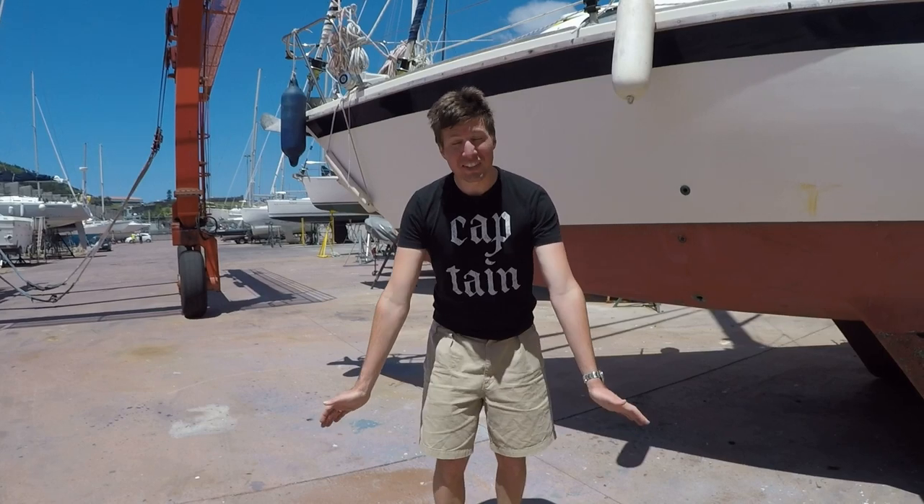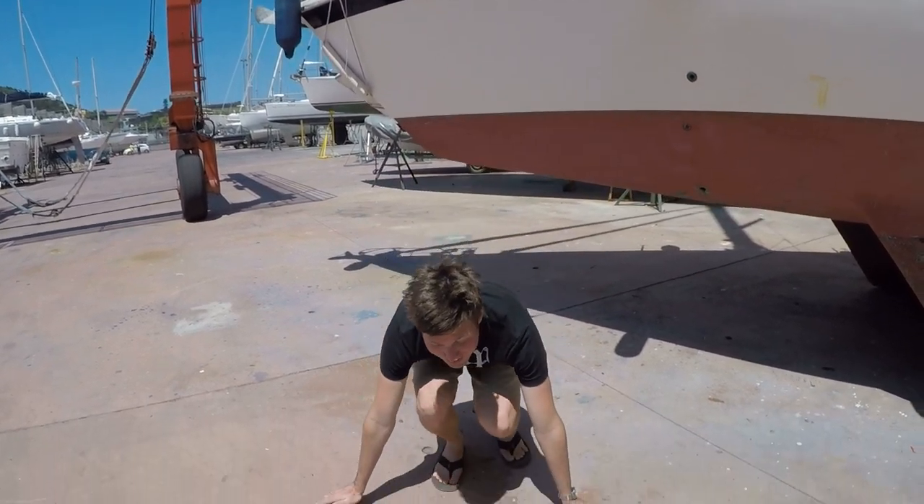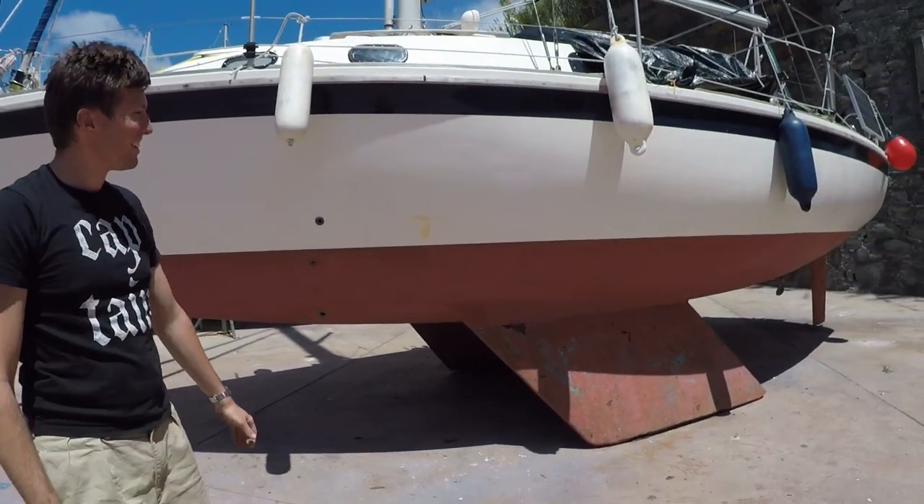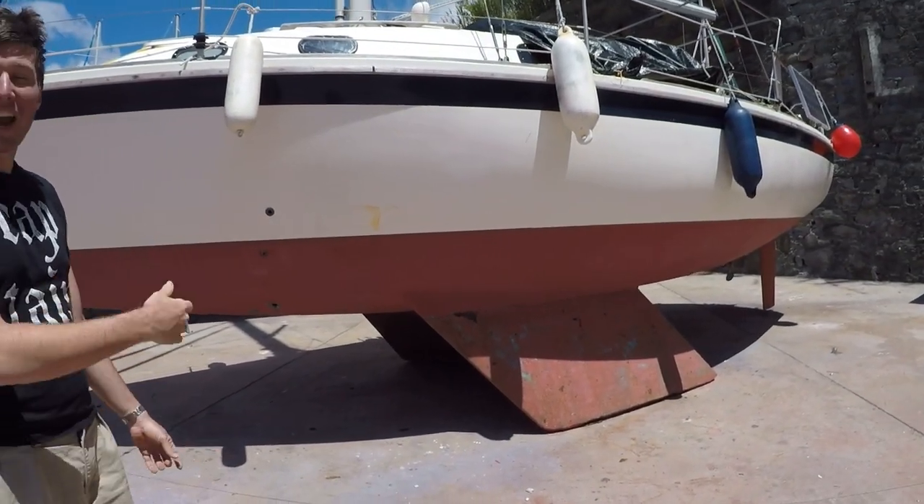The other great part about a bilge keel is that when the tide goes out, they stand — they've got their own little legs. And they don't have to pay for jack stands. They just hang out wherever they are.